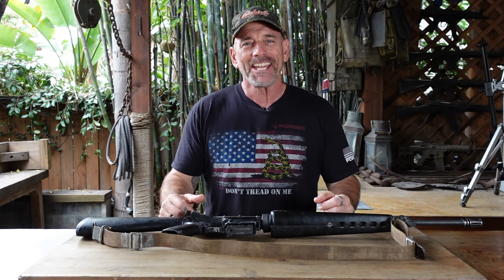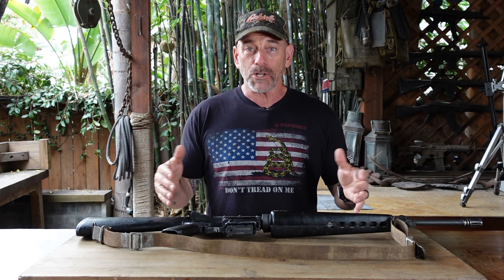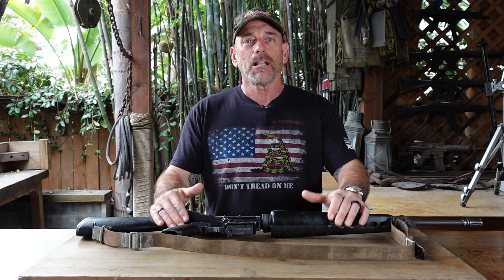Hey guys, it's coach again. I got a question the other day — with all the different add-ons and accessories available for your AR-15, they were wondering where do you start? So I got to thinking about it.